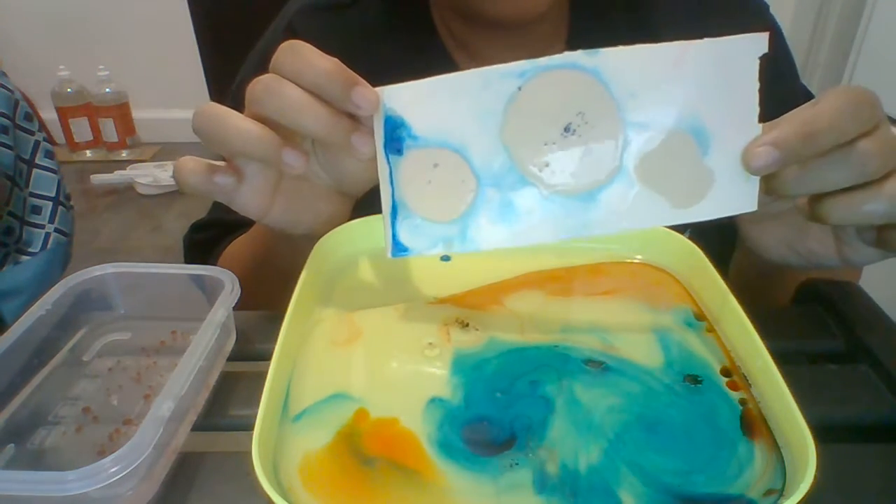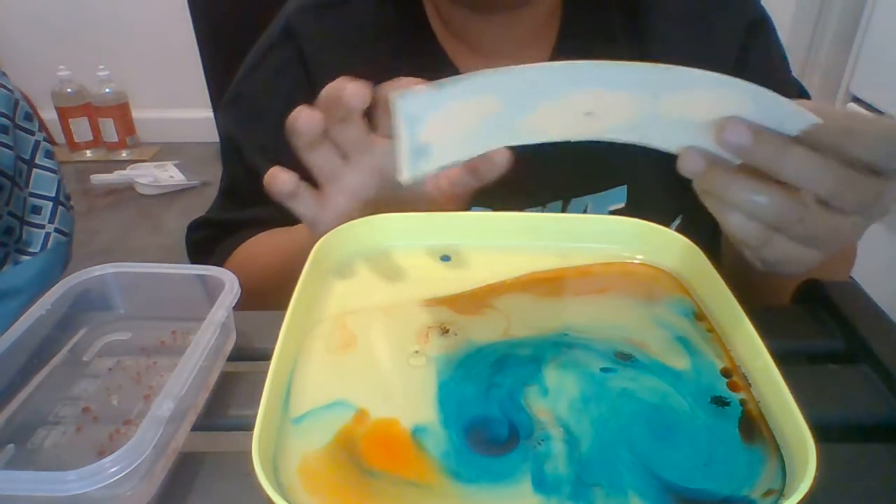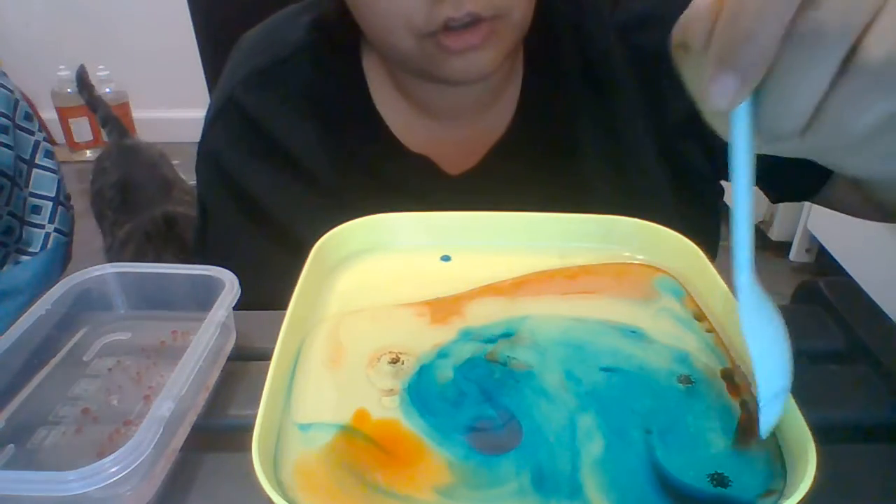We're gonna lift it — oh wow, look at that! That looks pretty cool. Let's see if we can get some more swirls — let's try to swirl it a little more. Okay, let's see if we can add some more color.